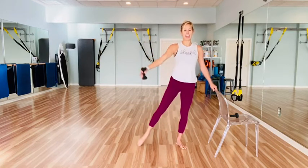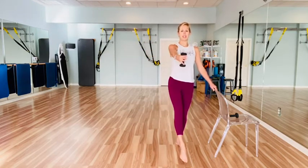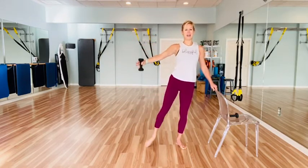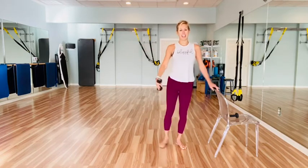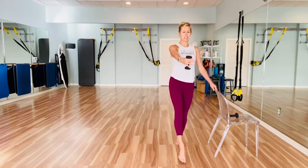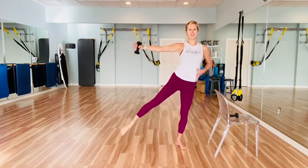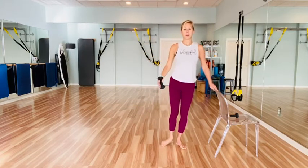Two more — out, forward, lift, lower, out to the side, lift. Last one — out, forward, lift, good. Lift it up, feeling that glute warming up. Pulling it in.